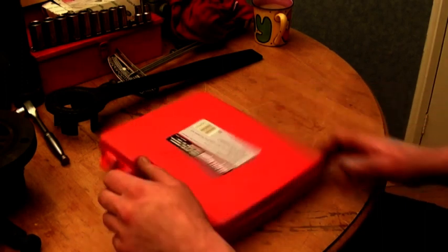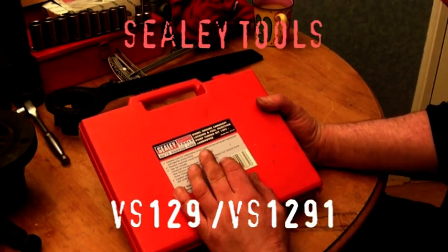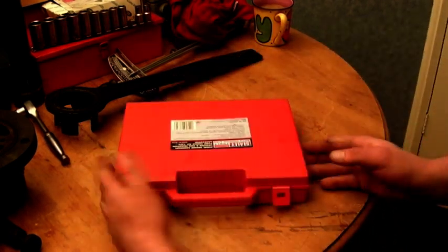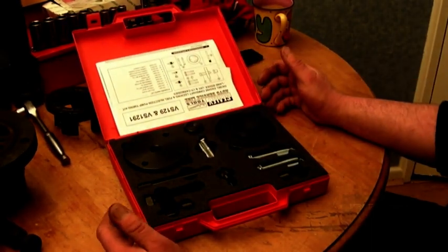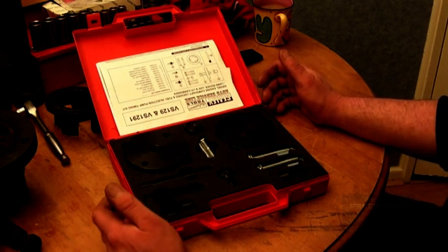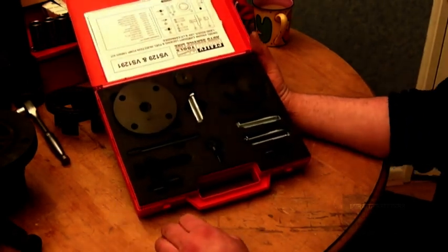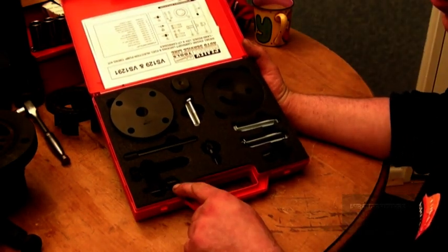This is one of those just-got-to-have-it tools — a diesel engine camshaft timing pin locking set. This one is the Sealy VS129 and VS1291. What's included in this kit, along with the paperwork and instructions, is your basic timing kit. This will cover the 1.5, 19J engine, your 200 and your 300 TDI. This isn't an advert, by the way — this is actually mine. What you have here is a timing pin kit.